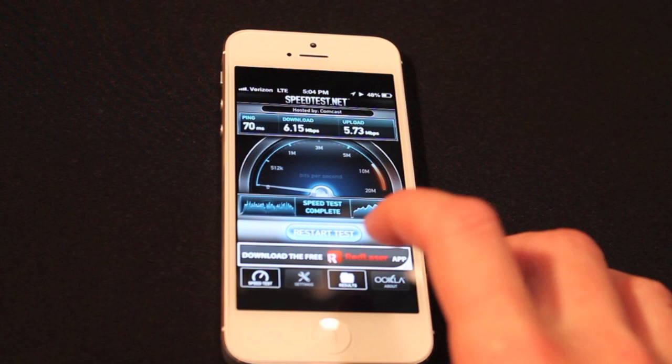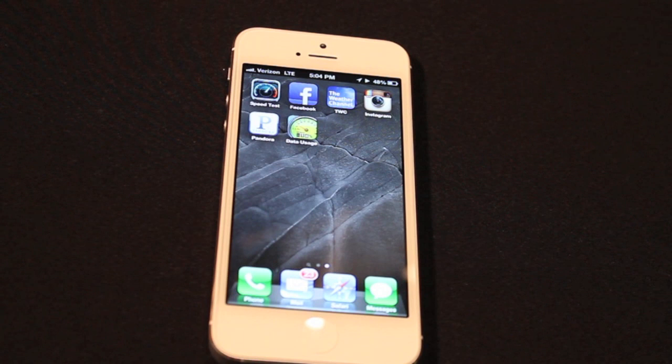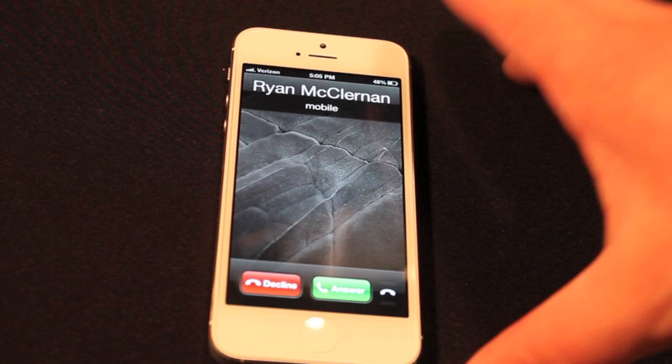After a week of using the phone for the calling aspect — which not a lot of people care about because it's like a feature of a feature phone — it's just absolutely a great experience. You have clear call quality. The only thing I have a little problem with is that it's not very loud, so if you're in a loud situation, you're going to want to plug in your headphones.